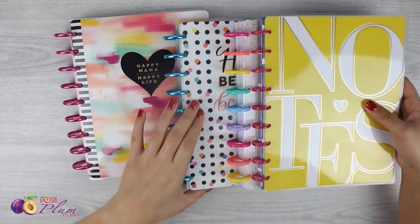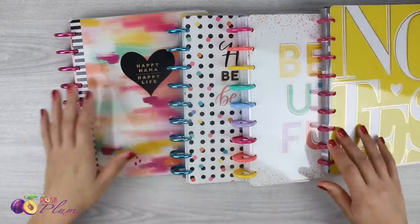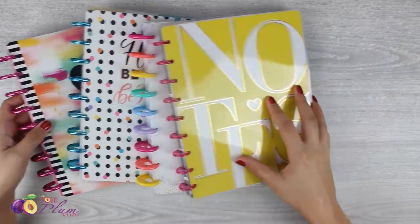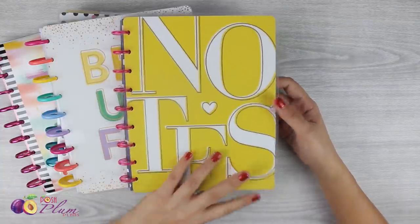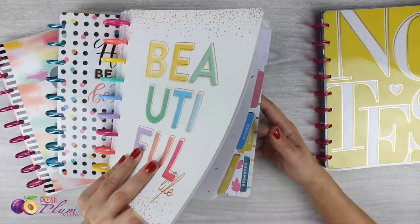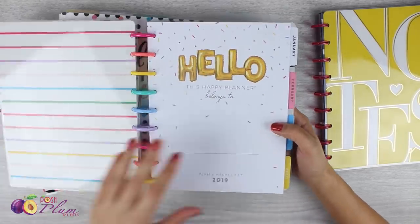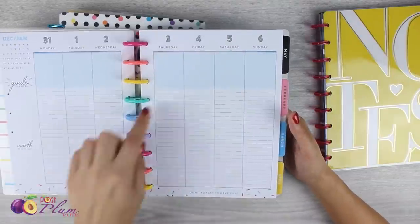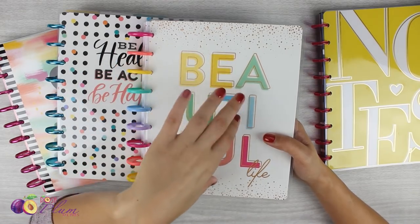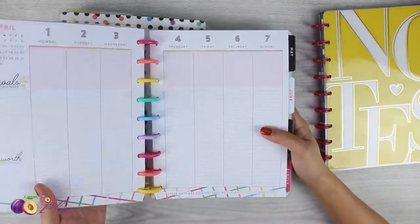I'm gonna show you a quick and easy way to get into how to make it. I'm not going to go over my actual setup and what I'm using for 2019 — that'll be a different video. For now I'm just going to go through how to do it and how to set it up. The first thing I'm gonna have in there is a notes section, so I've got one of the note books from Happy Planner.